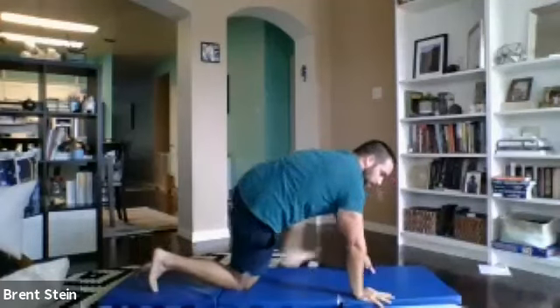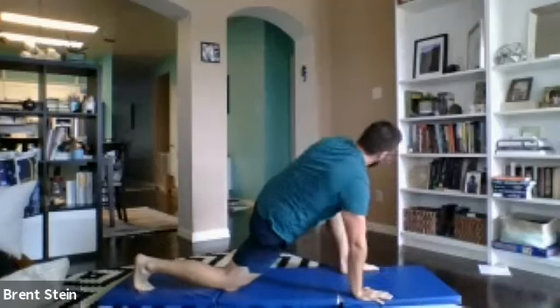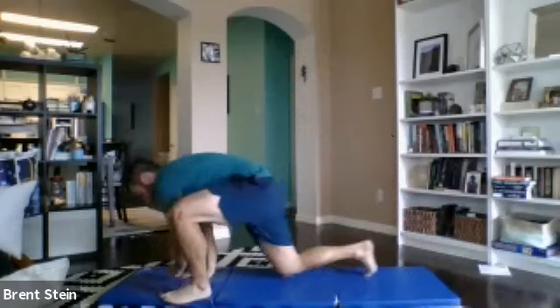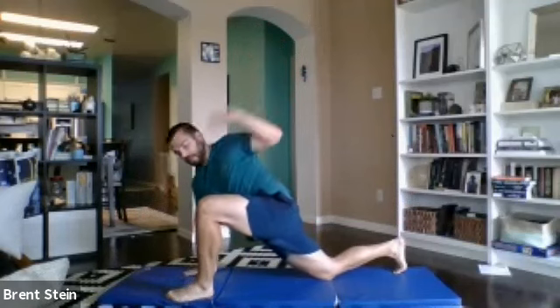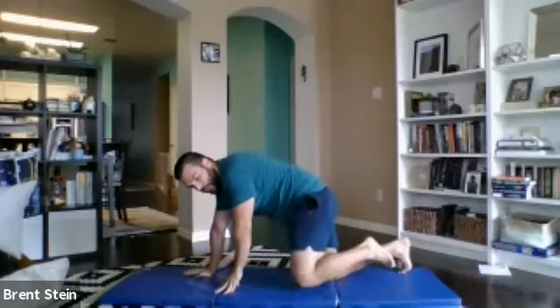Let's switch it on up, 30 seconds on the other side. Drop the elbow, reach it up. Nice and easy. Nothing crazy, just get some blood flow and our wrists warmed up. Open the hips a tad. And relax right there. First set right there, easy peasy.